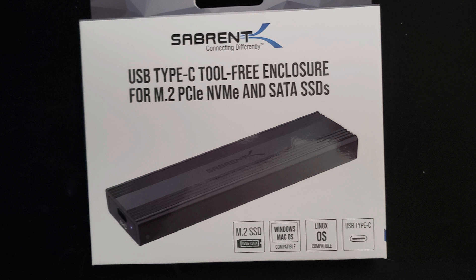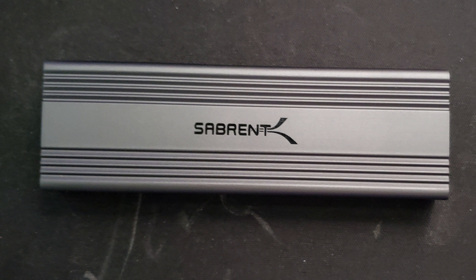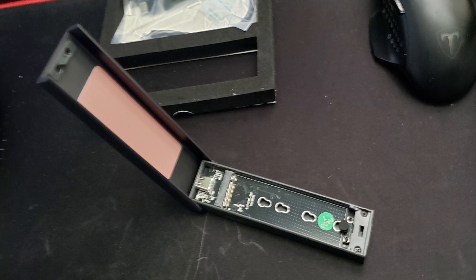One thing to note is that on this particular enclosure, the outside has a bunch of indents in it, and that's because it serves as a heat sink for the device. It uses the same technology as on motherboards — there's a little heat sink that attaches and helps dissipate the heat.